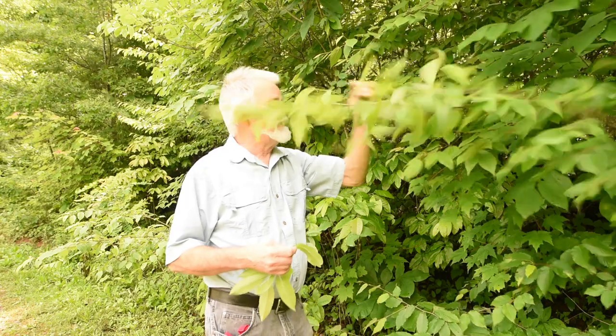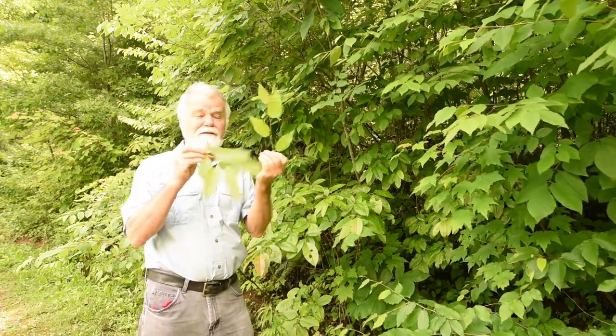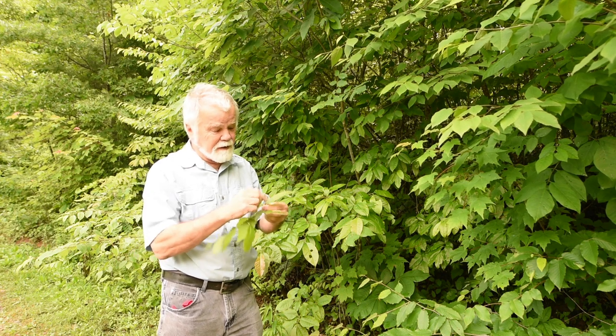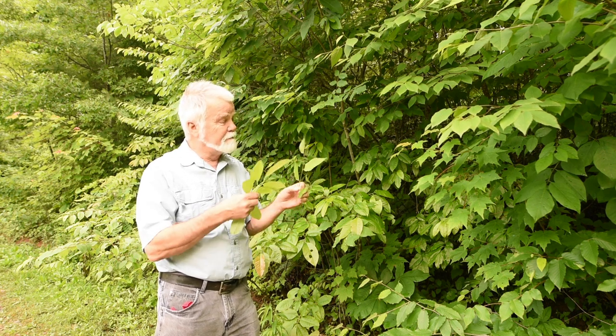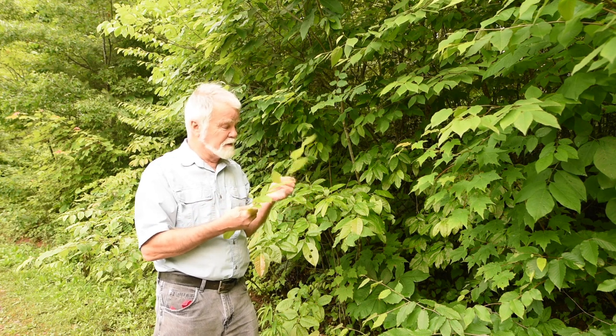I think this is probably an elm here — it's got little jagged edges on it. The sourwood is relatively smooth. The little lines in here are wider than whatever the elm is. This one doesn't have those little edges on it like that; it's more smooth.